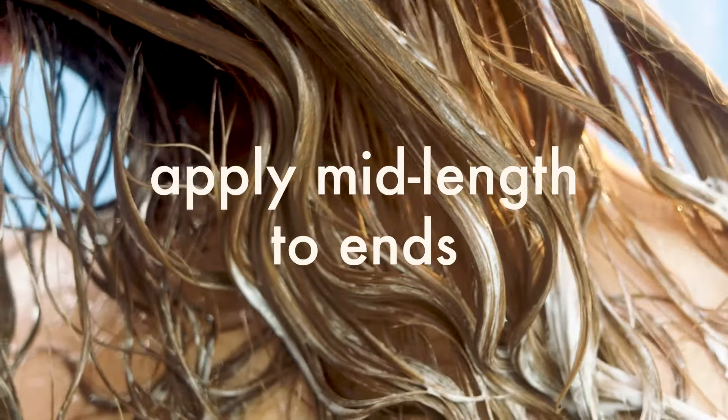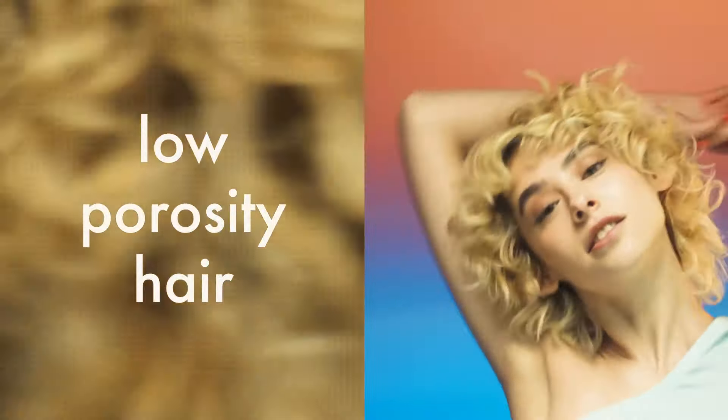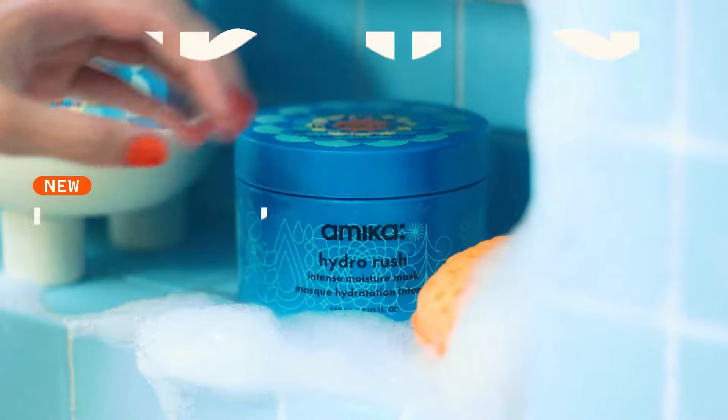For best results, use it as a weekly treatment on dehydrated, coarse, or low-porosity hair types. Self-care that sinks in.